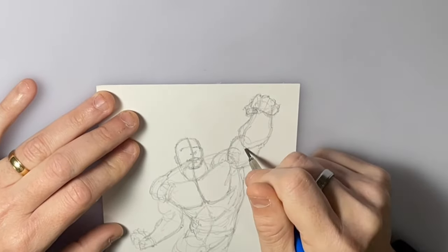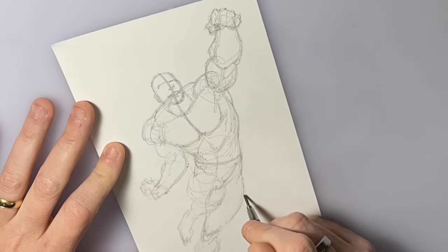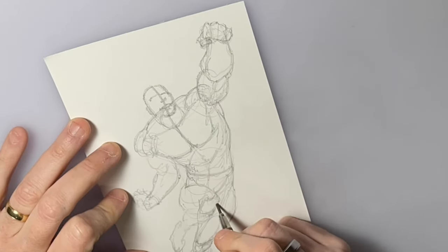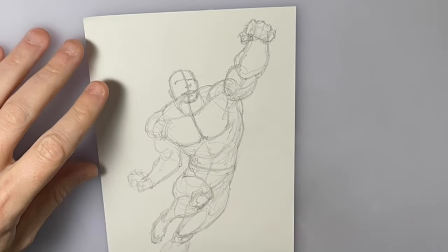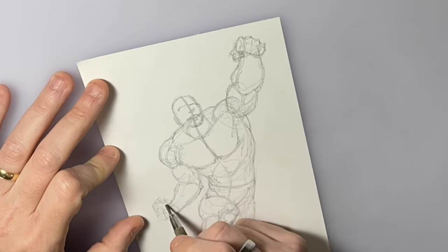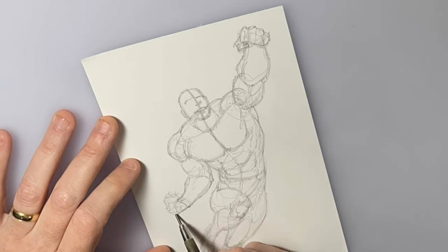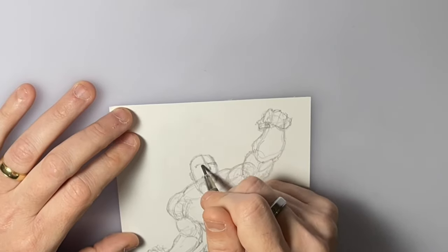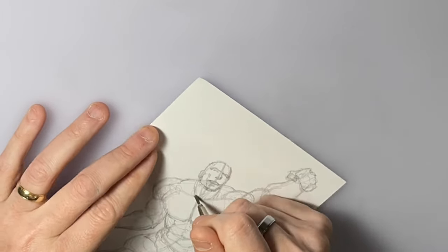The reason I threw in the Superman reference — if you don't recognize this, I've got no problem saying it — this is a homage, in all respect, to the great José Luis García-López. This is a famous Superman pose that José drew, and I love it. I think it's really cool. Sometimes I'll see a pose that I think is cool and just go, I want to do my take on it.